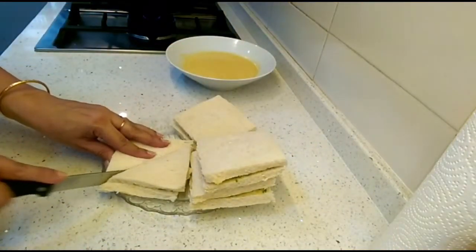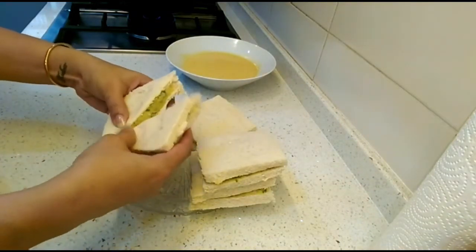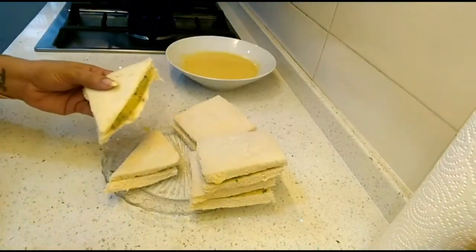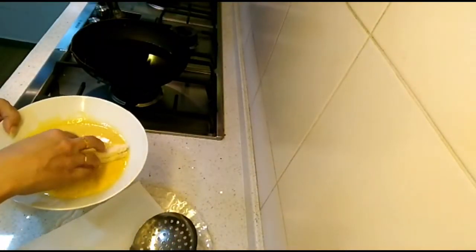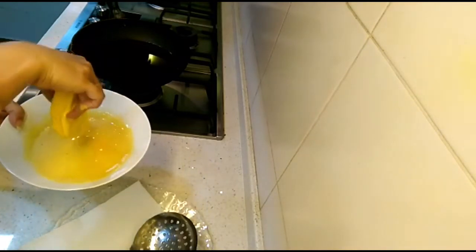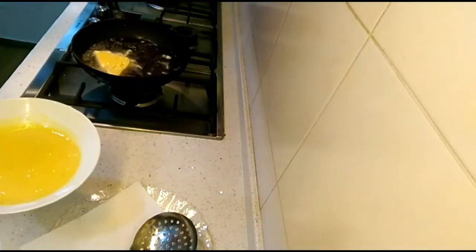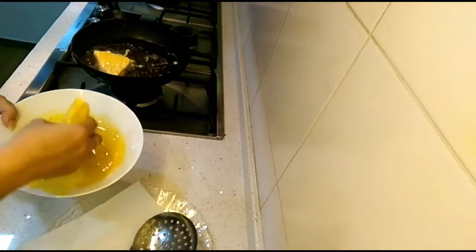I like the traditional triangle shape — it looks pretty nice. Now we'll heat up the oil. Once the oil is hot, dip the bread pieces into the batter and straight away place them into the oil slowly.